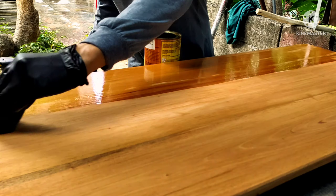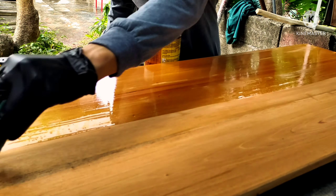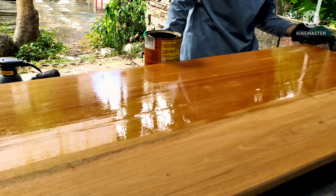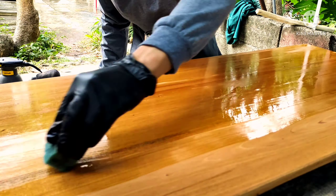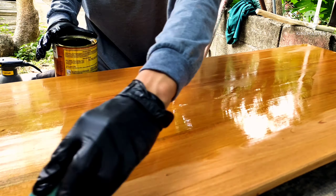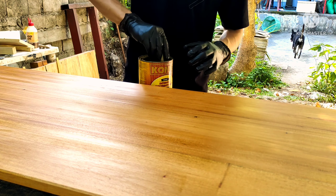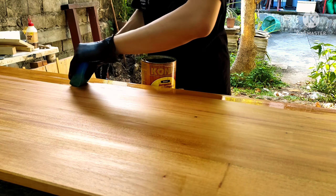I let each coat dry overnight, but the minimum waiting time is around six hours. You can apply your next coat in six hours, but to be fully sure that your polyurethane is fully cured, let it sit overnight. You'll know it's fully cured and dried if it is dry to the touch — there will be no sticky feeling whatsoever. That's a good indicator when it is fully dried.